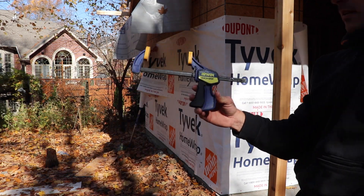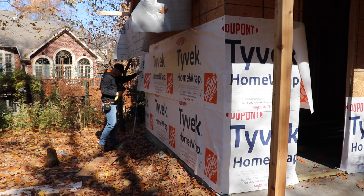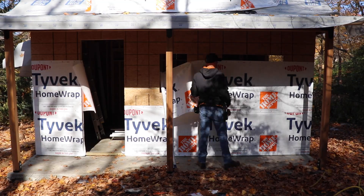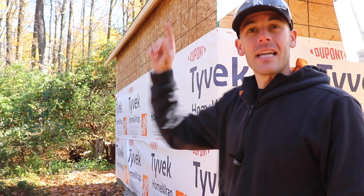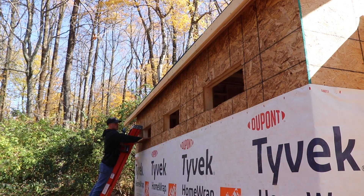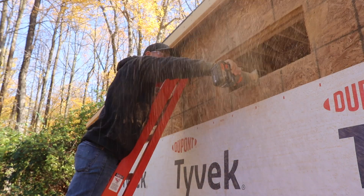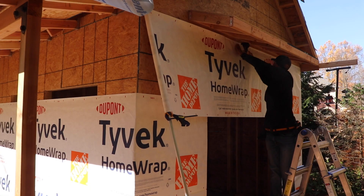You can even use a clamp as a stop to get the roll positioned at just the right height. Sometimes it's the simple things. Before I get that third row of wrap up, I'm going to cut those windows out, unlike in the last video where I forgot. And in keeping with tradition, going overboard with accuracy on these three transom window openings by finishing the cut with a templating bit in my router.